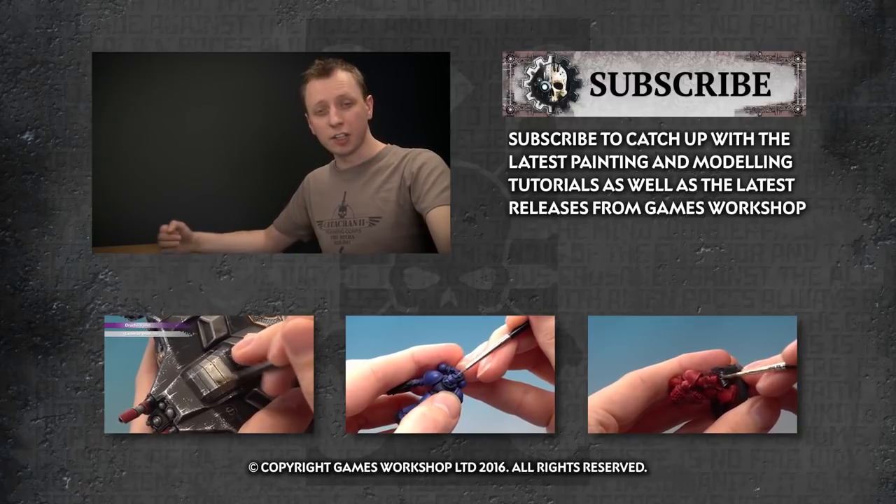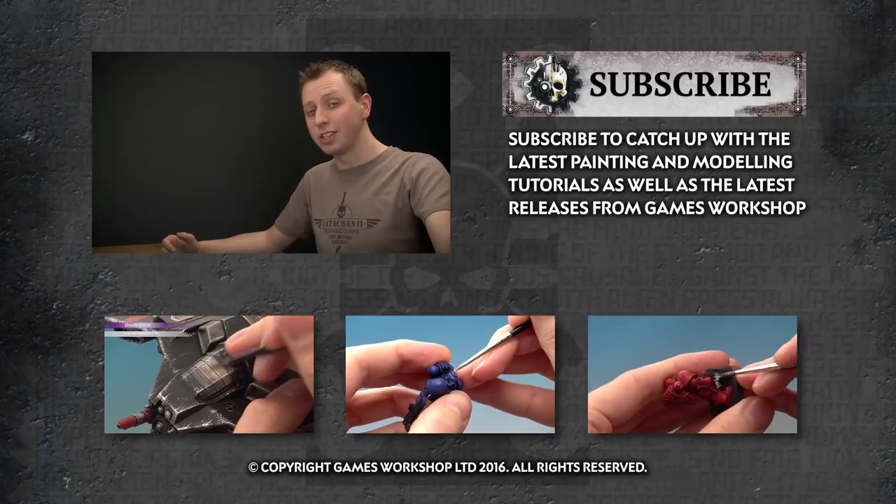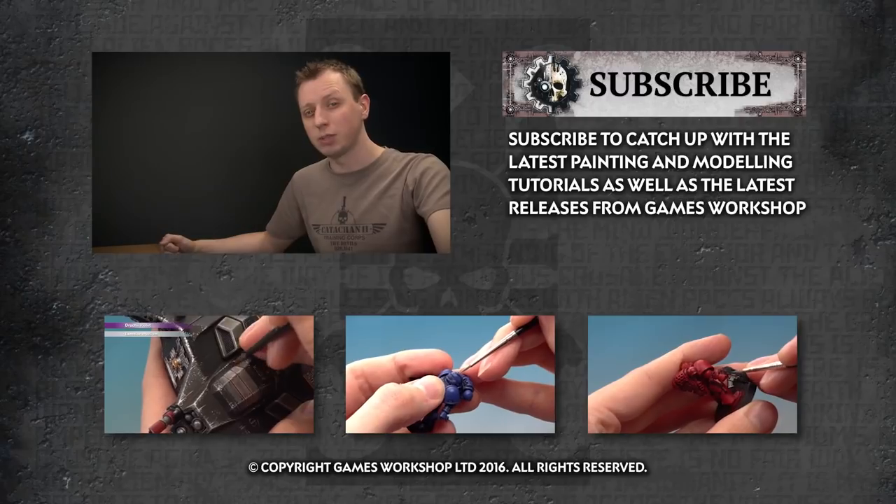If you enjoyed that video and you'd like to see more, why not subscribe to Warhammer TV — it's crammed with content including loads of other tutorials. If you'd like to watch another tutorial right now, click one of the links below.